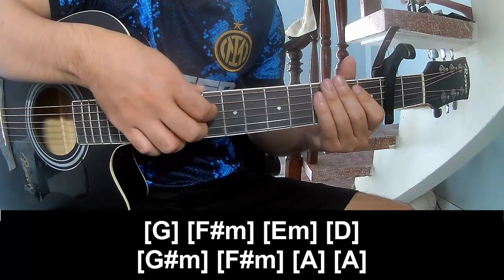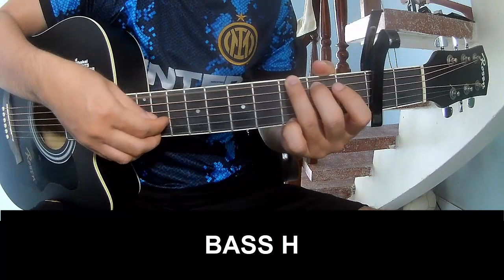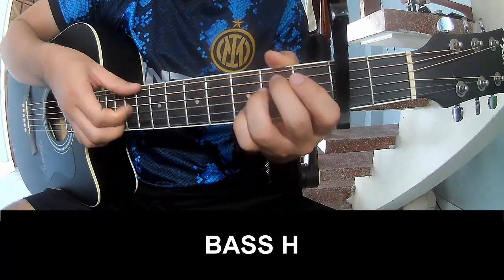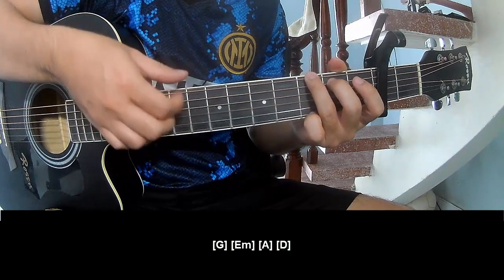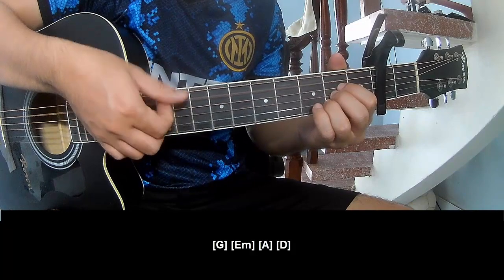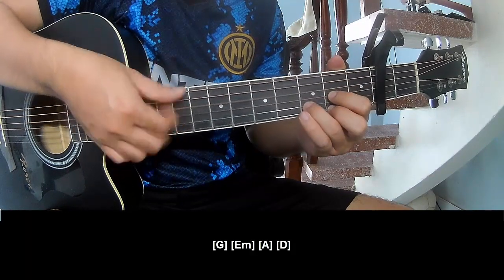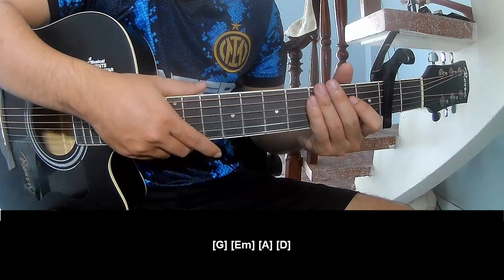That's the same pattern. So here's the strumming — the same way for the track. Thank you for watching and see you again, bye bye.